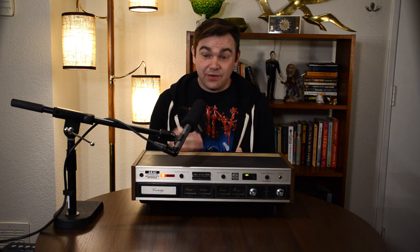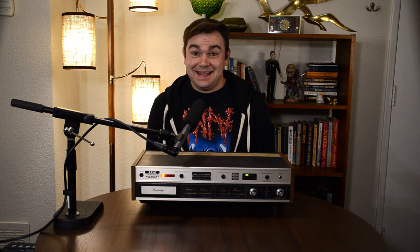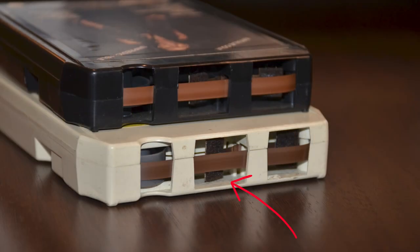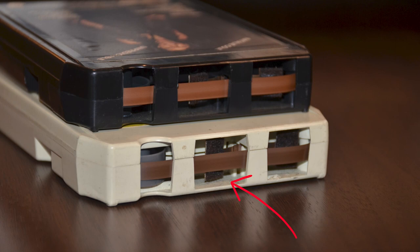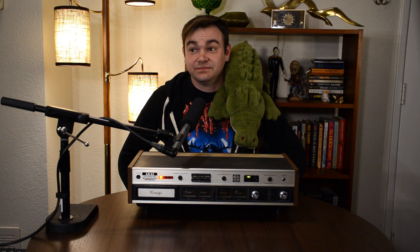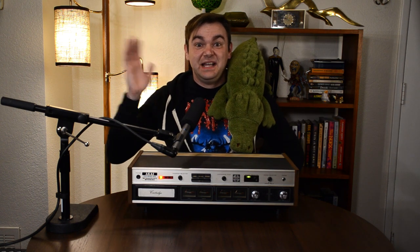I'd like to demo this thing for you, but I can't because I don't have anything that isn't copyrighted. But suffice to say, it sounds pretty good — that is, until the foam pads in these old cartridges crumble into powder, basically making them unplayable. Although I did find a couple of tapes with little felt pads and metal springs, and those seemed to work just fine. So I guess that's it — that's the video. Bye. Like and subscribe.